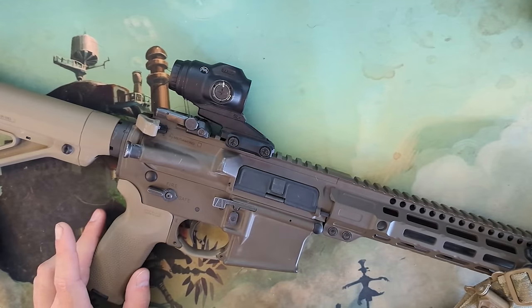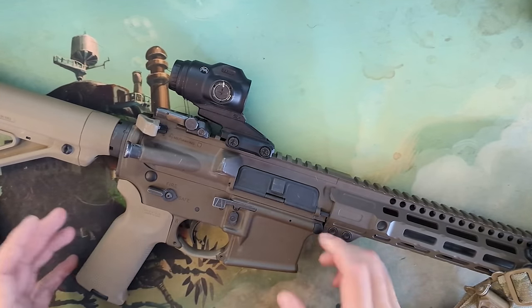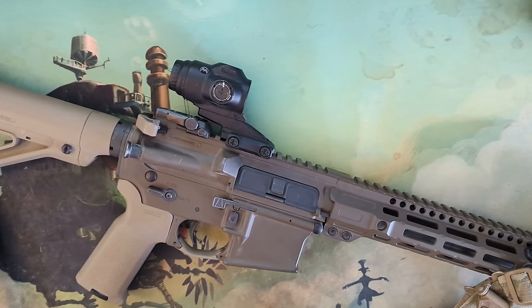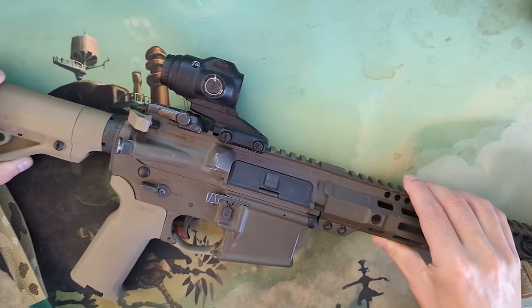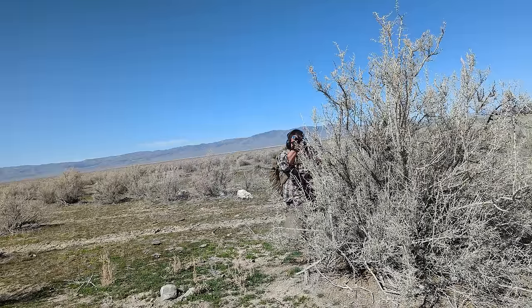Before I hand you off to BrassFacts in the field, I'm going to go over some of my thoughts on this optic in the initial phase of the review. I'm at about 490 rounds — 200 or so have been in running guns, and then 200 or so have been in two days of long-range shooting. The form factor is absolutely great, and I love it for a rifle setup like this, which is more of a mountain gun setup.